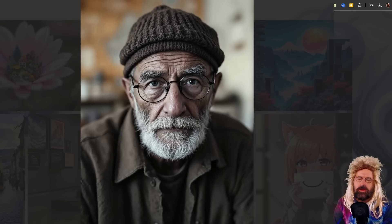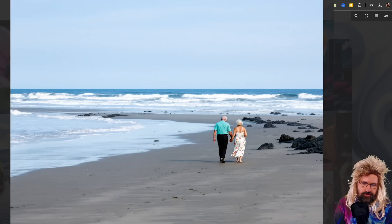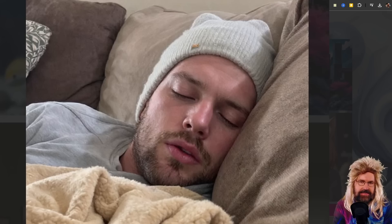Here we have a wrinkly man — also nice skin — but I have to point out that wrinkled skin is much easier to create. So we still have to see how good it is for young skin, because there it might have what I call turkey skin. Here's another example of a super realistic image of an old couple walking at the beach — very nice details, beautiful shadow on the ground, the sea looks good, colors are very nice, really looks like an analog photo. And here we have a sleeping guy — super realistic, and the skin in the face looks really stunning. No turkey skin, no very large pores, just very nice skin that looks as it should.